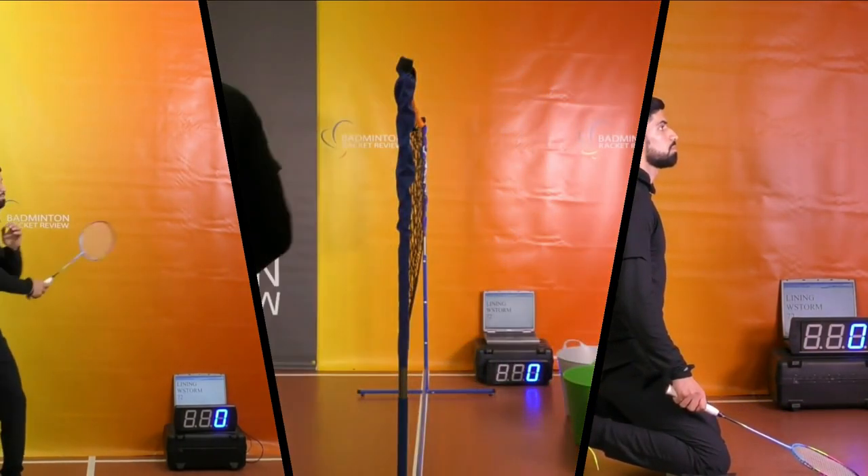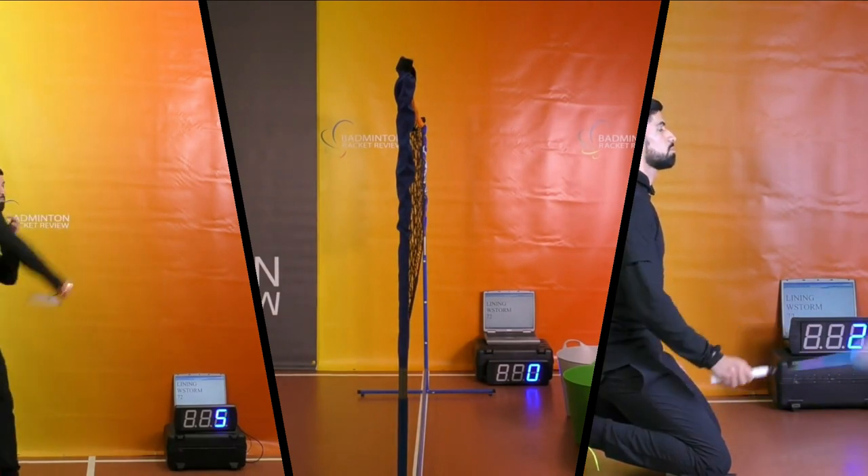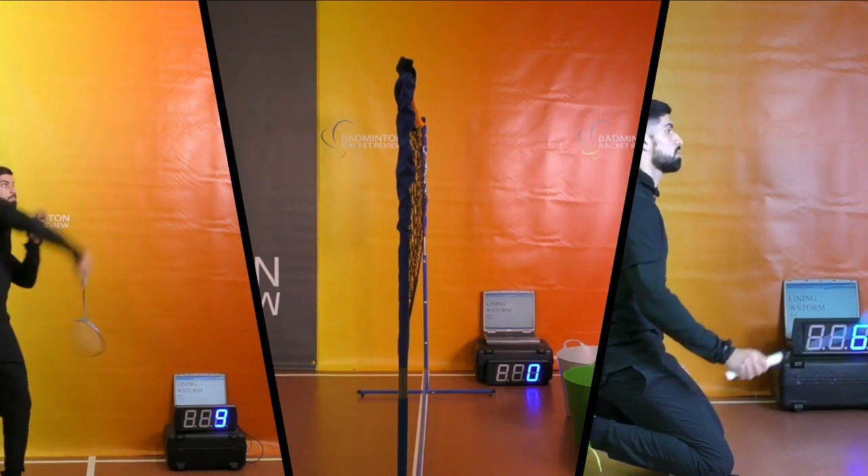We've already done the smash test, which measures shuttlecock velocity in kilometers per hour, the control test to see how well the racket controls the shuttlecock, and the maneuver test to measure how quickly it moves through the air. Those tests, along with shaft stiffness, balance point, and swing weight — which tells you how heavy the racket feels to play with — are all on the Badminton Racket E-Zone for members. Please go there for more on this racket, and support us by hitting the subscription button. Thanks for watching — see you on the next video.